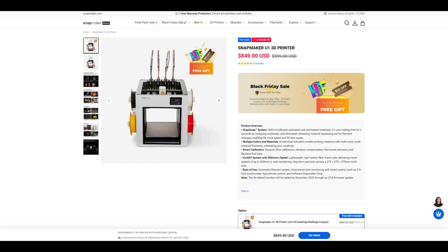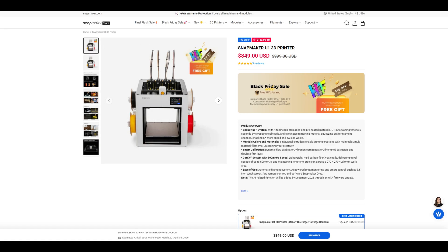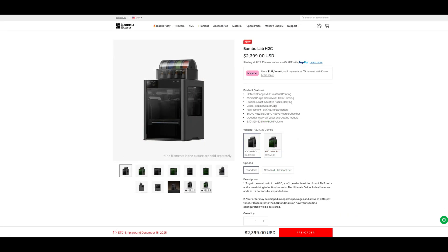The Snapmaker U1 is on pre-order for $849 at the time of recording. They are shipping to their Kickstarter backers now, with new orders expecting to ship near the end of March 2026. A 4-toolhead printer for under $1,000 is incredible — about half the price compared to competitors like the Prusa XL or the Bambu Labs H2D.